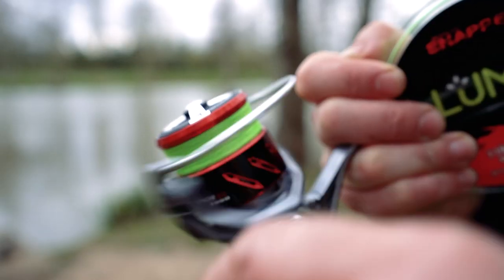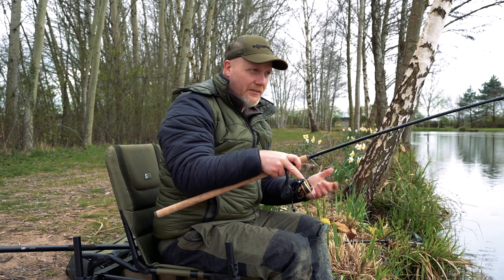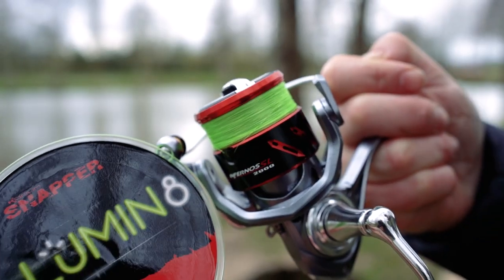And we do a red version as well, with a shallower spool, which again you can use for float fishing, feeder fishing, but it comes into its own for lure fishing.